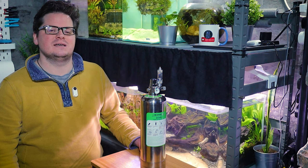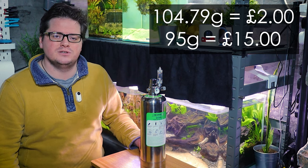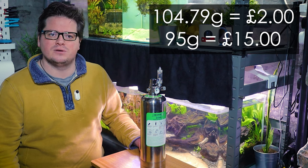Honestly I'm in awe at that response and ecstatic about the result. The total ingredients cost me about two pounds in the UK, and for that I can produce almost 10 grams more CO2 than the commonly available 95 gram cylinders that will set me back around 15 pounds in the UK.